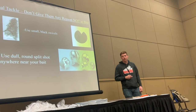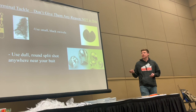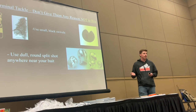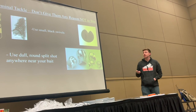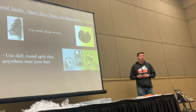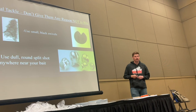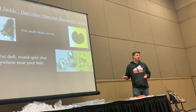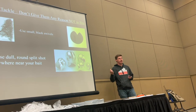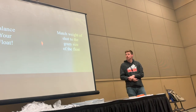The biggest takeaway for getting into float fishing: don't give these fish any reason not to bite. That's why we use tiny swivels and tiny split shot. Use dull split shot because it's going to be near where the fish is, and these fish have really good eyesight. That's why I recommend purchasing those products instead of using whatever stuff you already have. Some days, especially in clear water, these things make a difference. We don't use winged split shot because it catches in the current and affects your drift. You want a streamlined and invisible setup. All the steelhead should see is the bait.